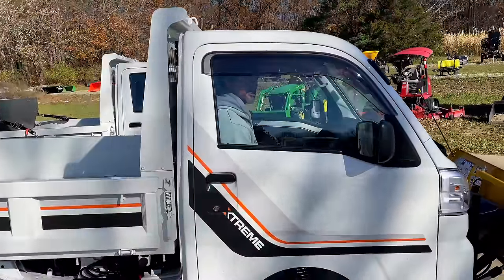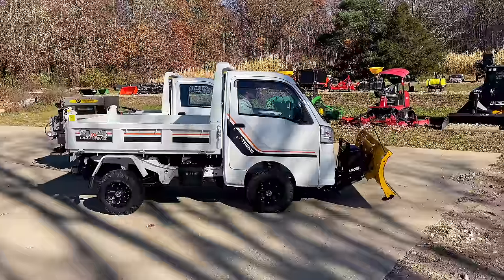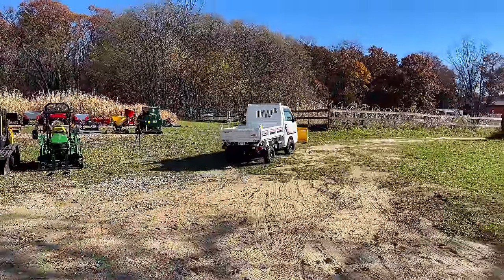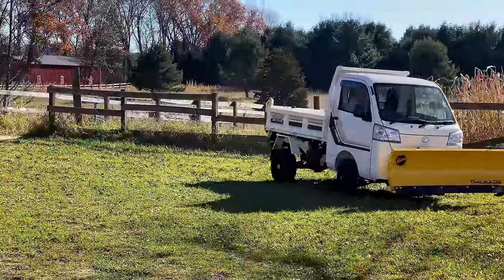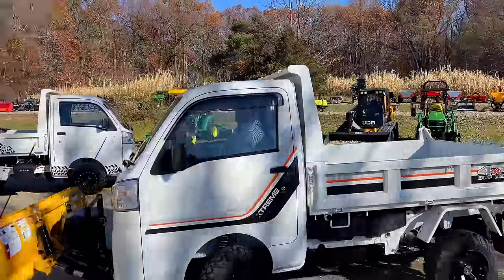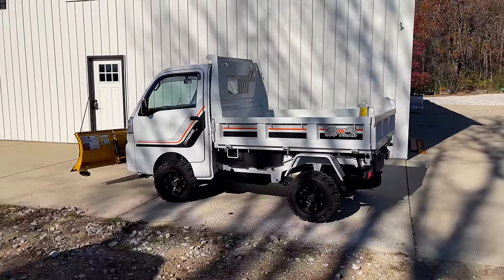I'll drive it around here just a second and show you guys this. Got that plow raised up. Get the parking brake off. They do add on these off-road tires and wheels, dress them up a bit, put the decal packages on. You can get them customized however you want. That's just the beep for the seat belt. But yeah, let's take a look at that six-way now too and show you what that's about.